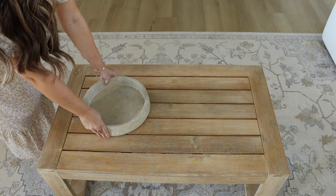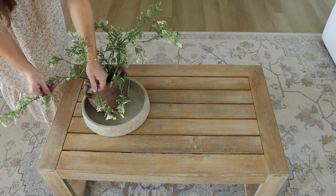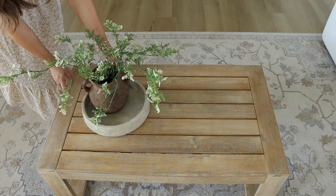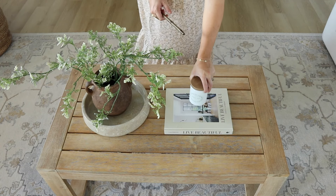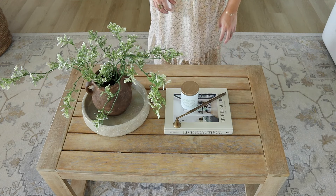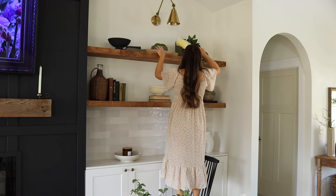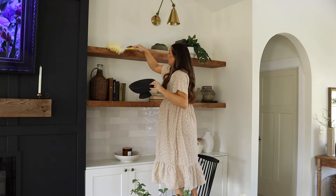Even if you keep your spring and summer decor very simple, there is something about cleaning really well that just makes the space feel fresh. So if you do nothing else, just cleaning everything off, getting in all the nooks and crannies, wiping all the pieces down — it will feel so much better. I have some really simple greenery stems from Hobby Lobby and a few more coffee table books. This candle I picked up from Tractor Supply in the garden sage scent and it smells really fresh — getting me very excited to start our garden in the next few weeks after our last frost.